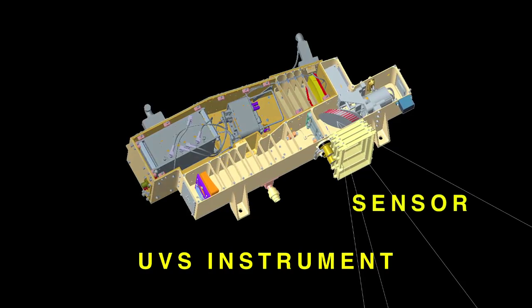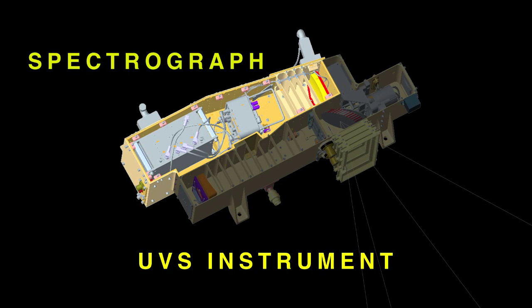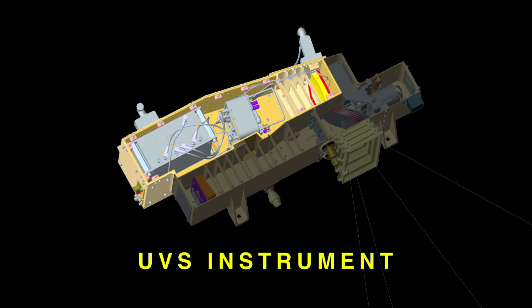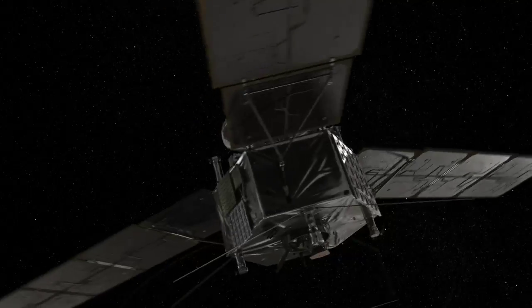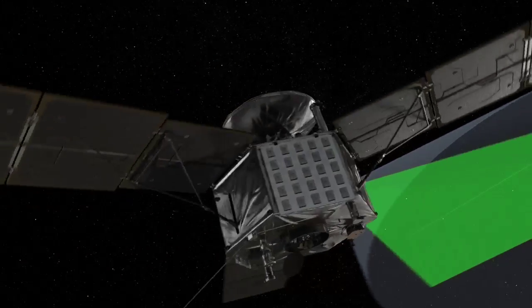It has two components to it, actually. One is the sensor, which is sort of a telescope plus a spectrograph side by side, and all the electronics — except what need to be right at the sensor — are put in another box, which is deep inside a vault. On Juno, that vault protects all the sensitive electronics from the radiation at Jupiter.